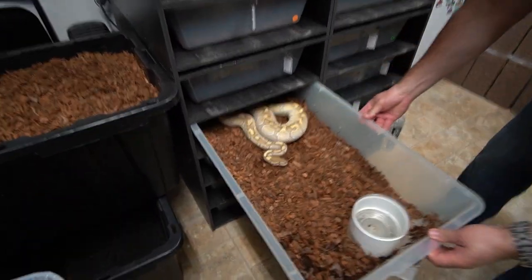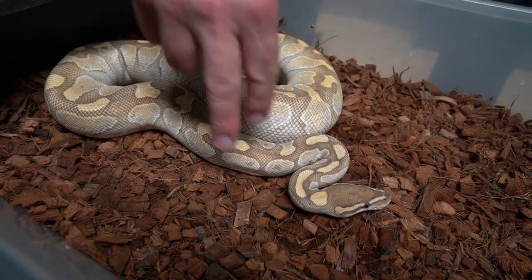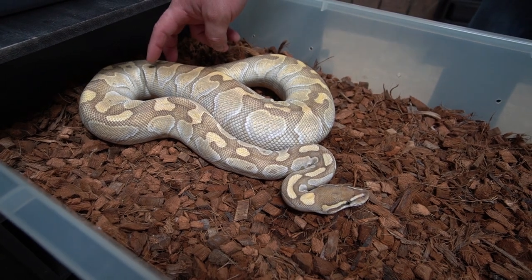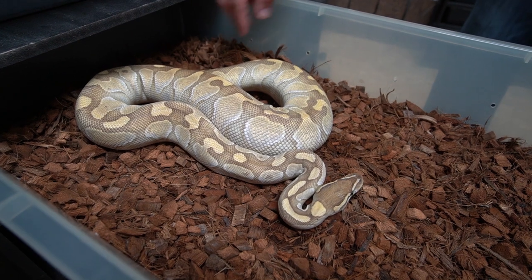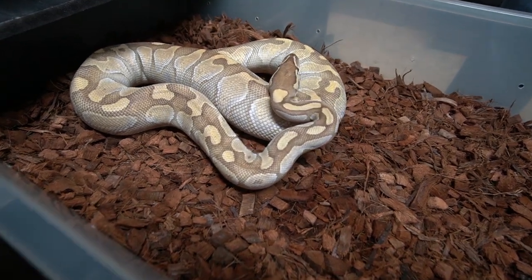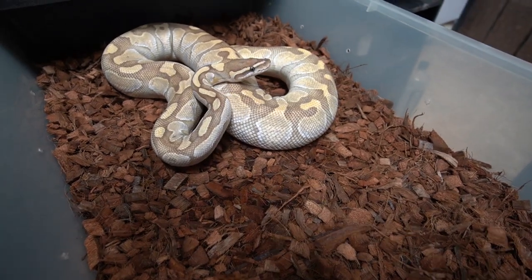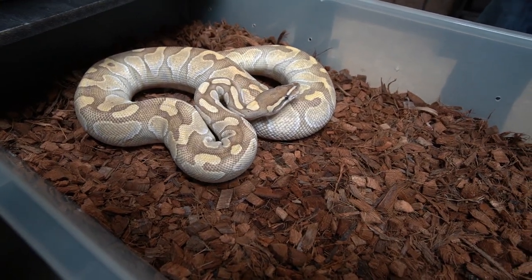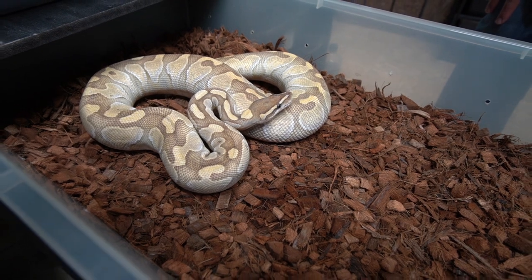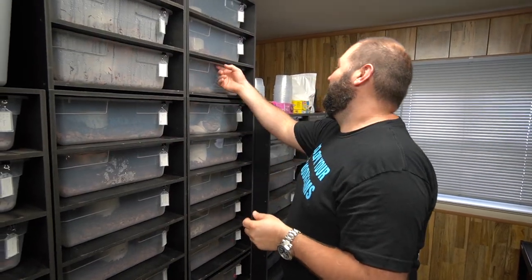This is an enchi butter and she just ovulated. You can tell when they ovulate - you can see how thin she is here, and then all of a sudden there's a ridge back here and it just plumps up real good. You can tell that she ovulated. Obviously she doesn't want to be handled too much, but we're really excited about her. That's the enchi butter - she's a little feisty right now. I'll show you what we paired her to and why we're so excited about this clutch.